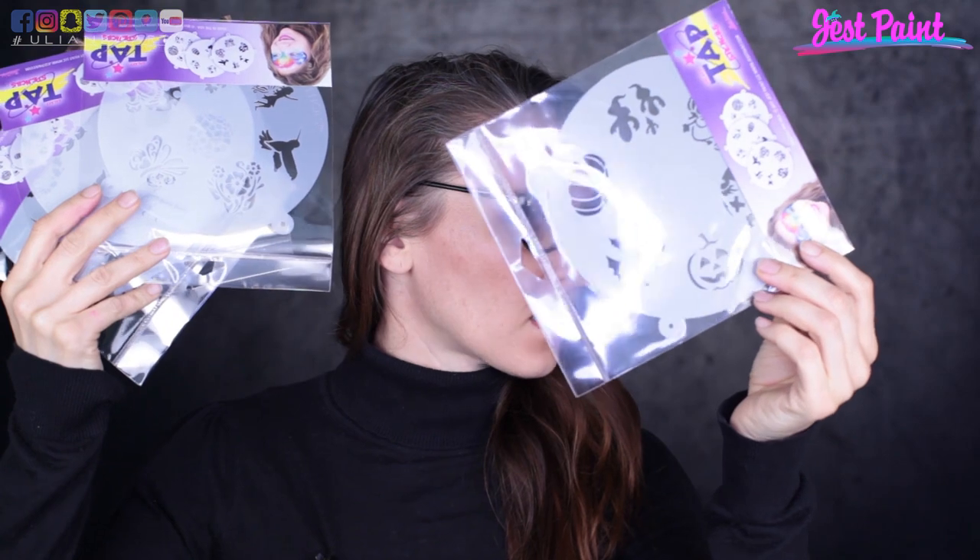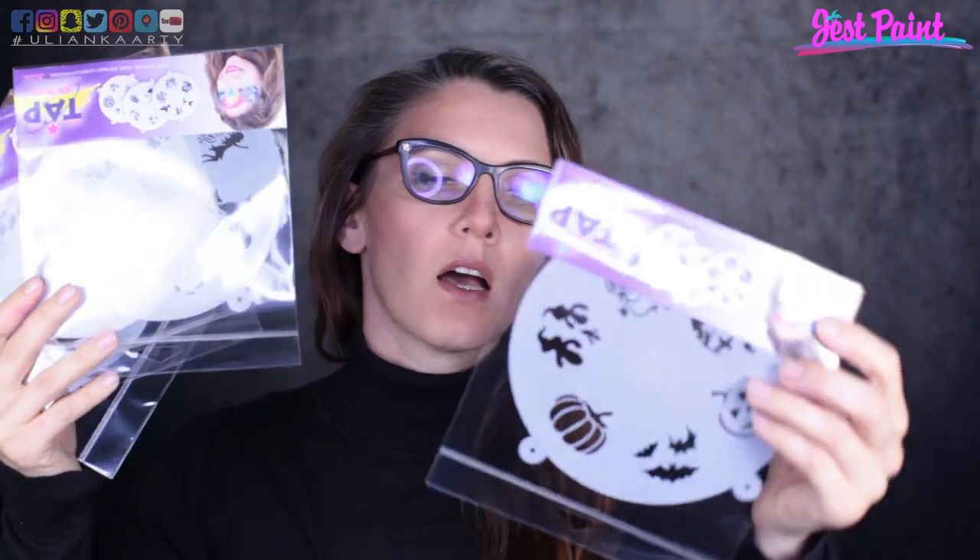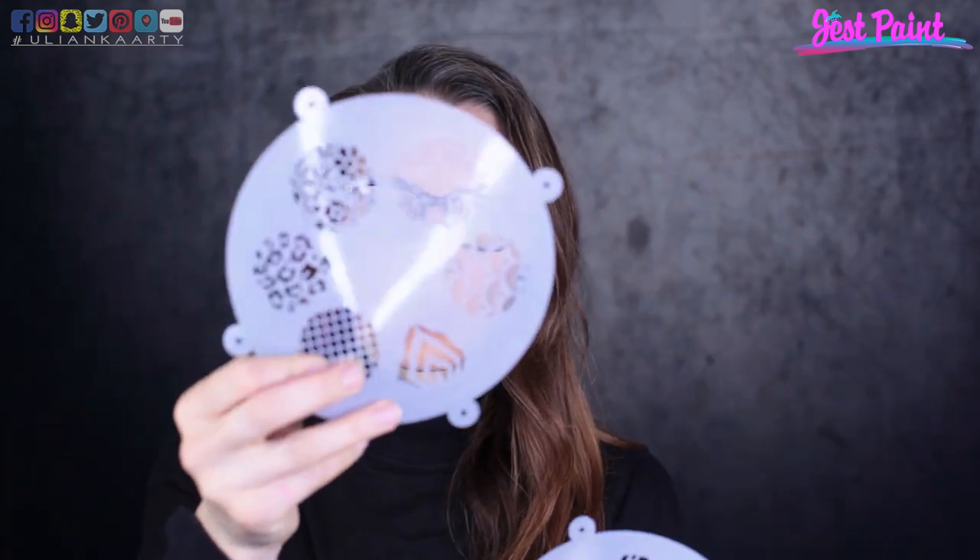Paraffin white is supposed to be the whitest white, and prime white is also white. What I also received is eight sets of stencils and a circle which consists of a few different shapes in one circle. Each circle has a separate theme.